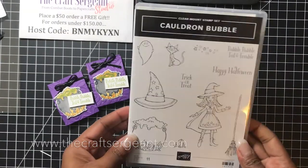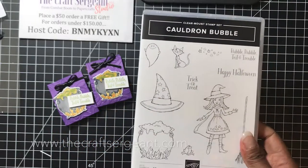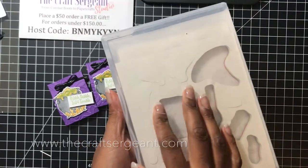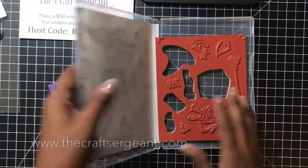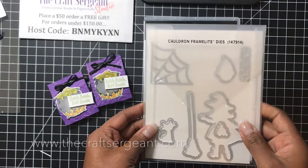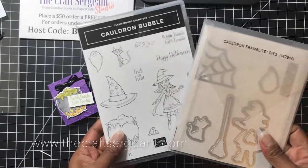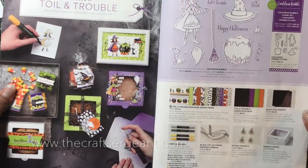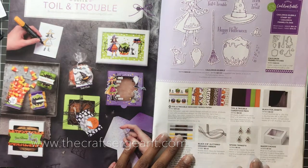The first thing we're going to use is the Cauldron Bubble Stamp Set. This stamp set I'm using today is in clear mount. It has a lot of really cute images that can be used with your stamping blends. It comes in both clear mount and wood mount and you get a total of 11 stamps inside this set. I'm also using the coordinating framelits — specifically the Cauldron die. If you purchase the stamp set and dies together, you can save 10% on your purchase. You can also find other coordinating products on pages 48 and 49 of our catalog.